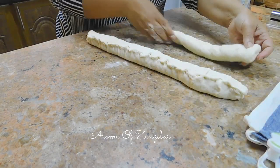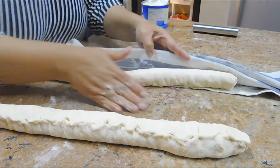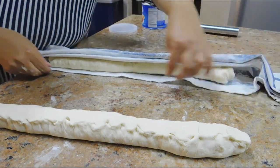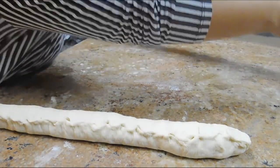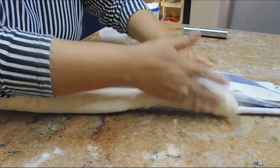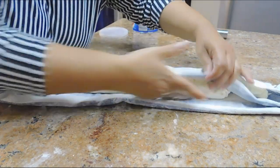The second one gets the same treatment. Then you're just going to roll it into the pockets like that — one on one side, and for the other bread you do the other side. Keep this for about 30 to 45 minutes.